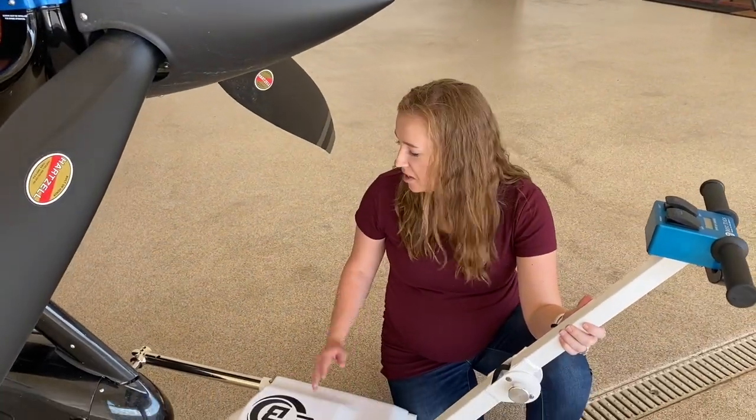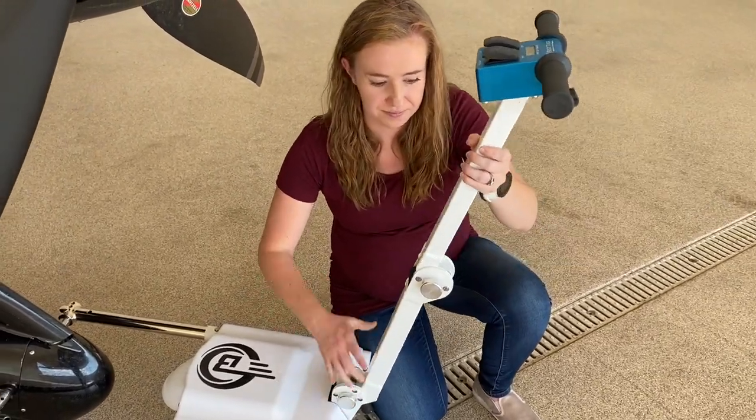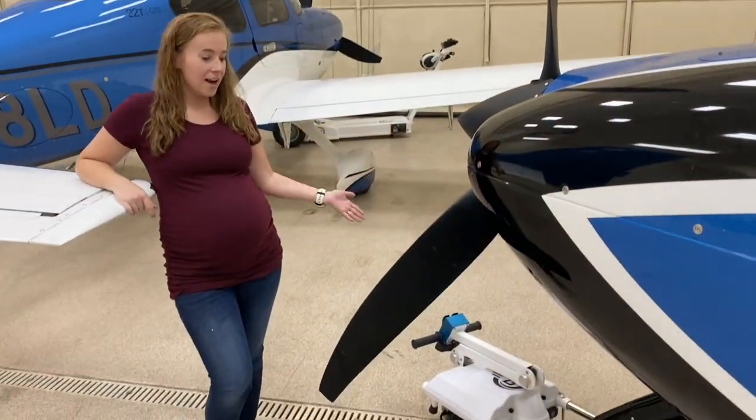When you're done tugging the airplane, you can detach it from the aircraft or you can just fold this handle for storage, and you're good to go. That wraps up our A1 demonstration.